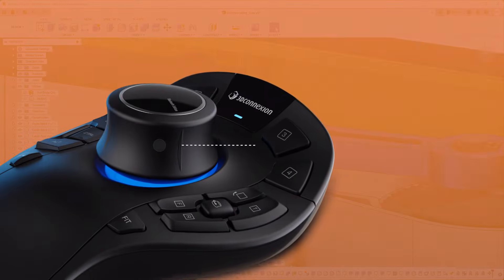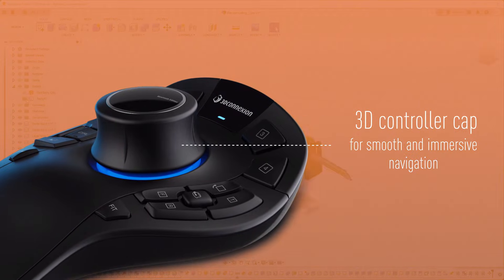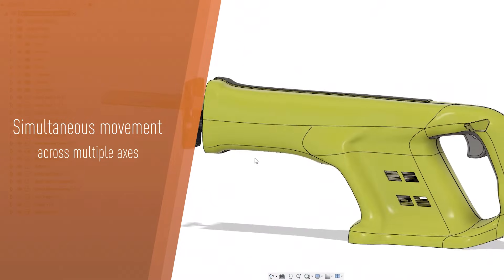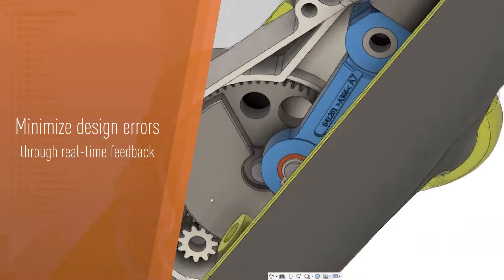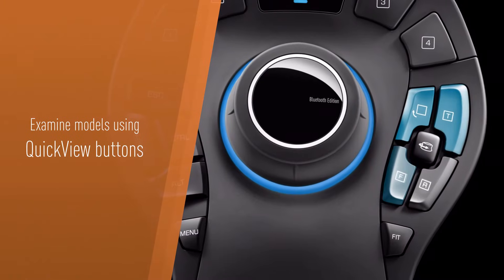The Space Mouse features an advanced 3D controller cap, ensuring a smooth and immersive navigation experience within Autodesk Fusion. Enjoy simultaneous movement across multiple axes, facilitating precise inspection of details and minimizing design errors through real-time feedback.